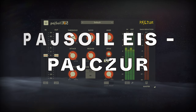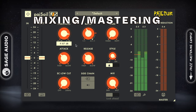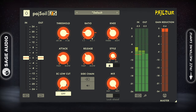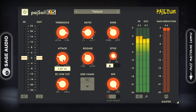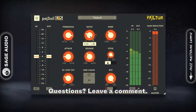PazSoil EIS by PazSiser. This compressor gives you the controls you need for both mixing and mastering compression, making it easy to dial in very specific values. In addition to this, PazSoil offers advanced functionality that you don't see too often in a free compressor. Personally, I like how specific each value can be — from the ratio to the threshold, knee, and more.